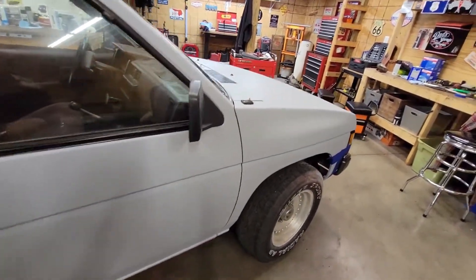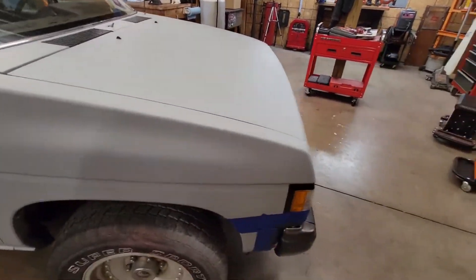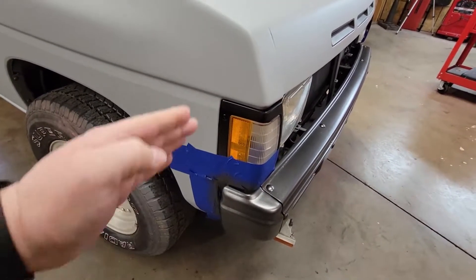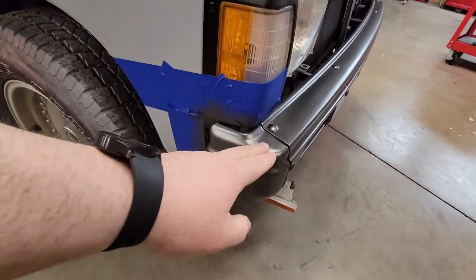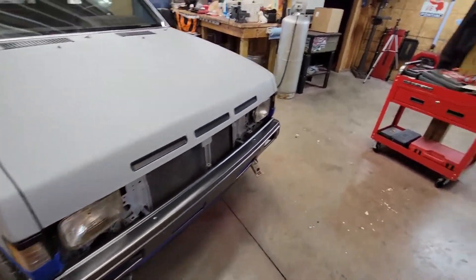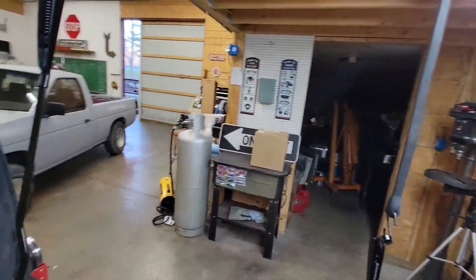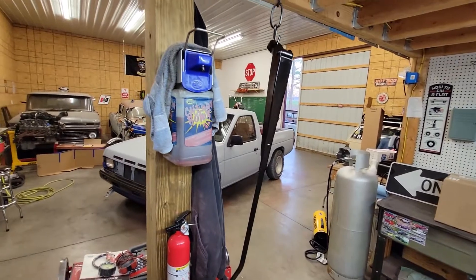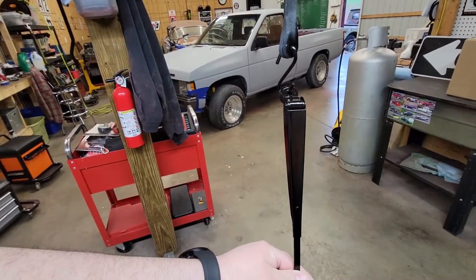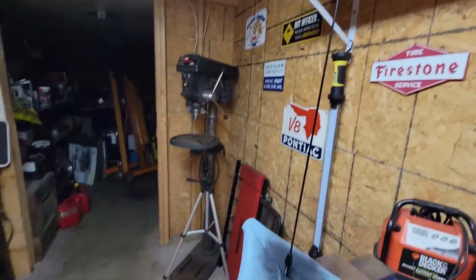The trim pieces right here — people paint over stuff all the time. This trim was terrible, but if you watched the last video, you saw I painted that black. Use plastic dip to set things off — just a little stuff that can make it come along. These wipers — if you look at the other videos, they were trashed. A can of black spray paint that I had laying around and they're looking brand new. The antenna, same thing — looking brand new.